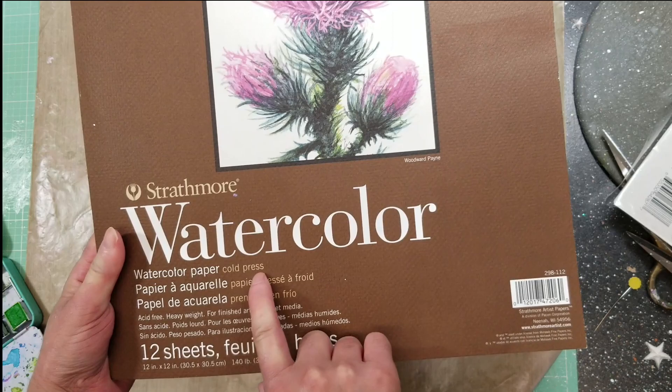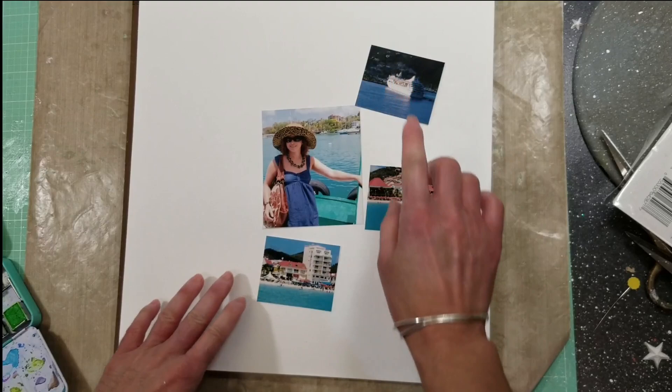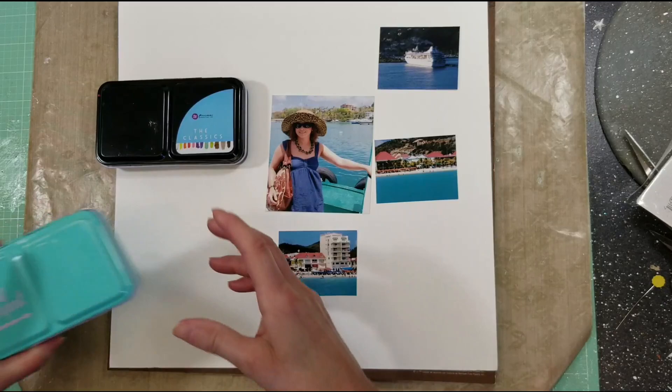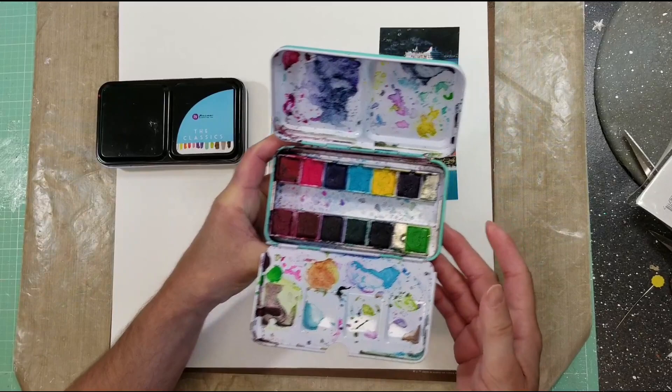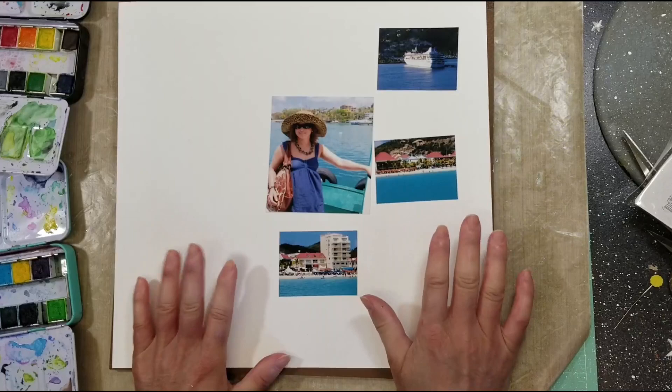I have been asked to create a mixed media layout, and the inspiration for this hub is summer. So let's get started. I use the Strathmore watercolor paper, it is 12 by 12, and I want to create something with multiple photos. I know many of you asked me to create a project with multiple photos, so I'll do that today. I'm going to use watercolor - this one is from Prima and this one is from Jane Davenport.